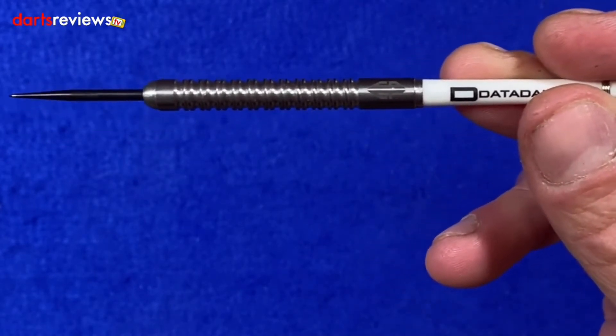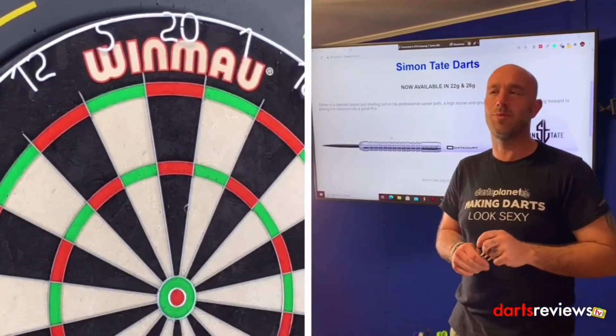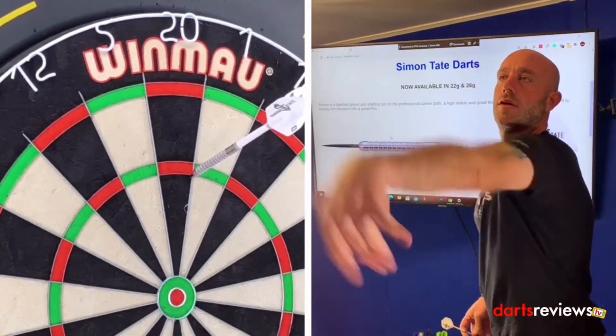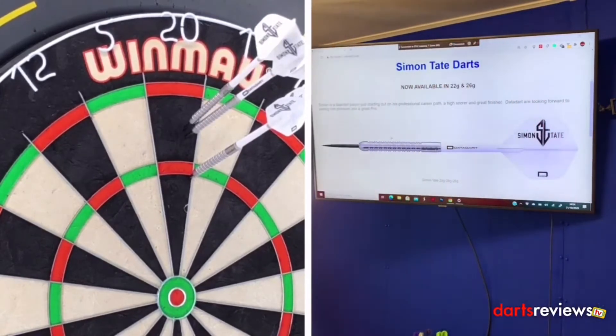Let's stick some flights in and go have a throw. Right then guys, we've got the Simon Tate darts over at the board — time for a quick 9 or 12, let's get some good scores. Steady old 60.